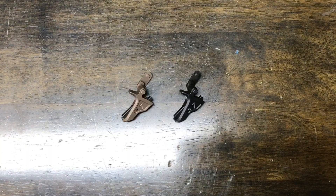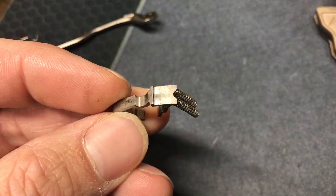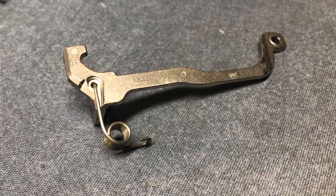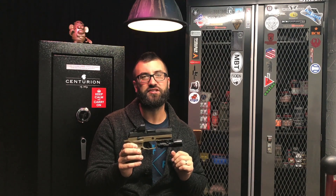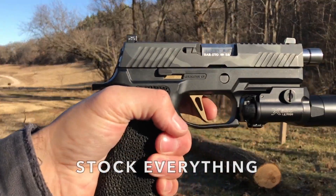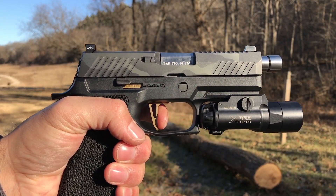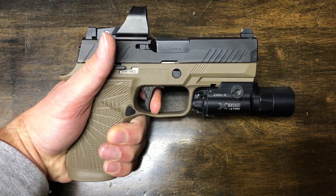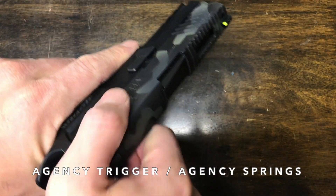Ben's taco bet: I bet you two tacos this is going to become your favorite trigger. Here's why — the Agency Arms 320 trigger comes with a handful of springs that, if you install on the sear, the sear housing, and the trigger bar, it's going to improve the trigger pull. With the standard trigger, you have your take-up, you hit the ledge, and then you mush past it. With the Agency trigger, similar take-up, you hit the wall and mush past it — but now check it out with the springs installed.